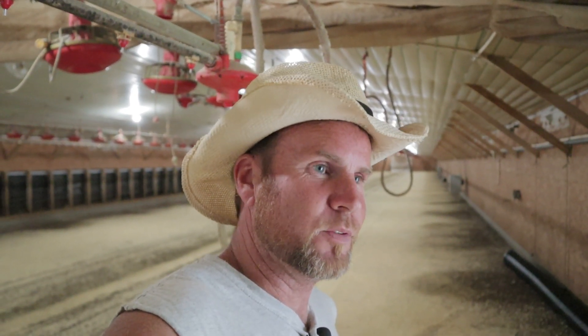That's a wrap on this video. Thanks for watching. If you like the chicken house videos, subscribe and share it. Maybe y'all learned something — we'll see you next time.